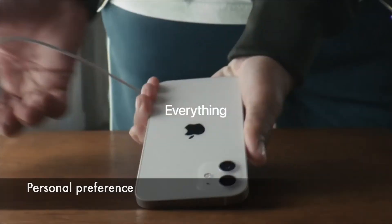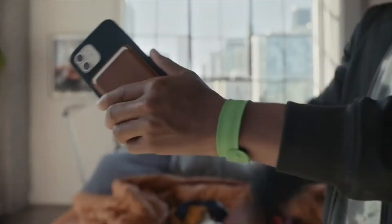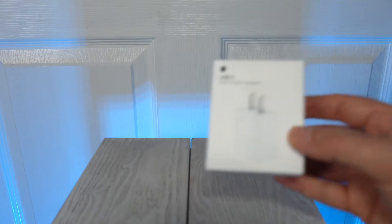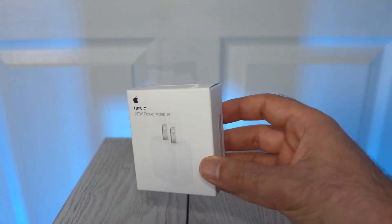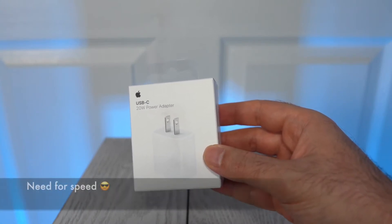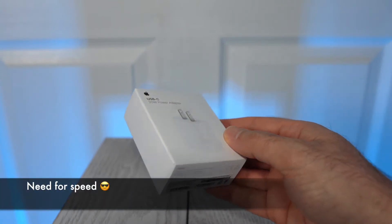First, let's cover the elephant in the room: MagSafe. Apple's iPhone 12 cases are designed to allow for wireless charging. I personally don't use MagSafe because I prefer the fastest charging you can get, which is when you use a 20-watt charger like this one from Apple. Once you taste full speed, it's hard to go back.